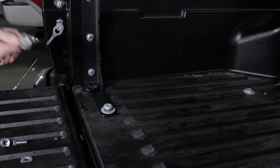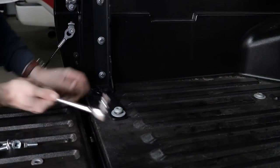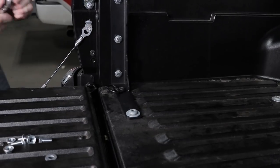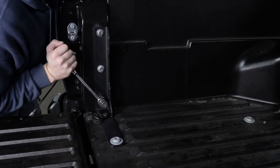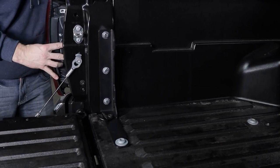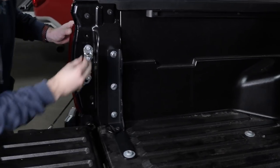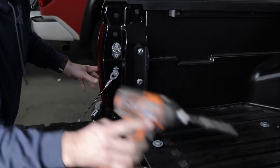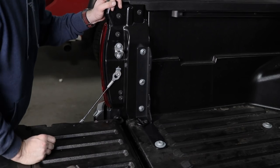So now we can tighten stuff up. T30 Torx on this one here, T55 Torx, 5/8 socket. Now go ahead and put your tail light back in. And now we're done — that easy.